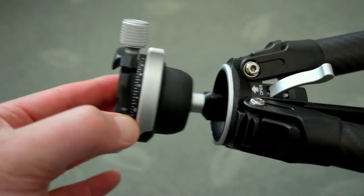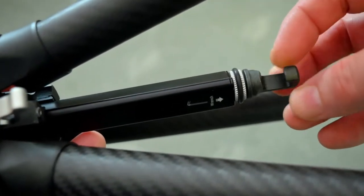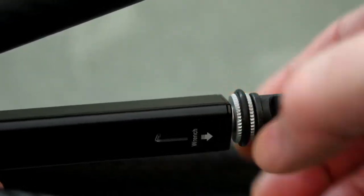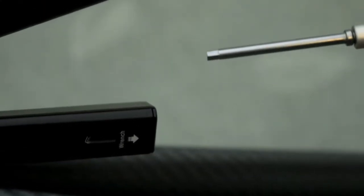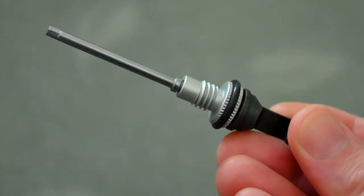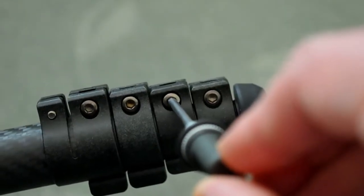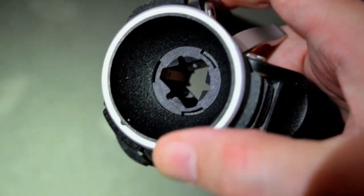I'll now take out the center column. At the bottom there's a hook which rotates around, and just above that is a rubber washer that you need to grip onto. Inside the center column is your supplied wrench or tool — you just unscrew that to get it out. On this sample it's sort of fixed in place; you can't pull it out or anything. This is the only tool you'll need for the tripod.